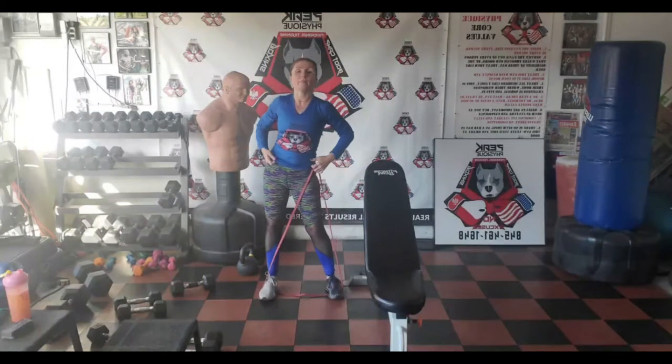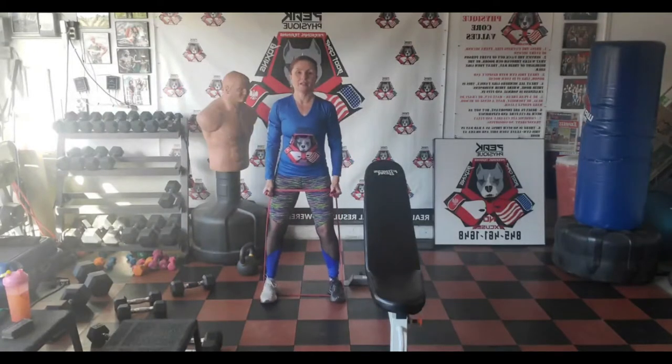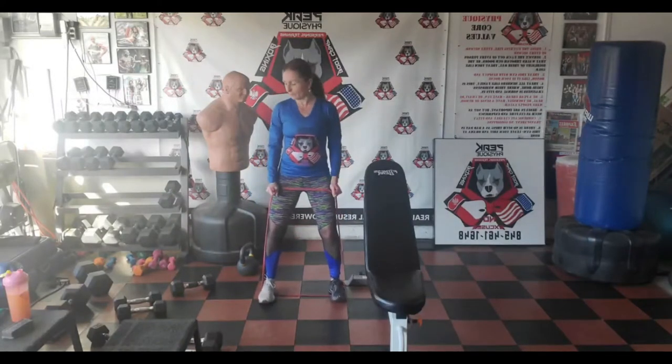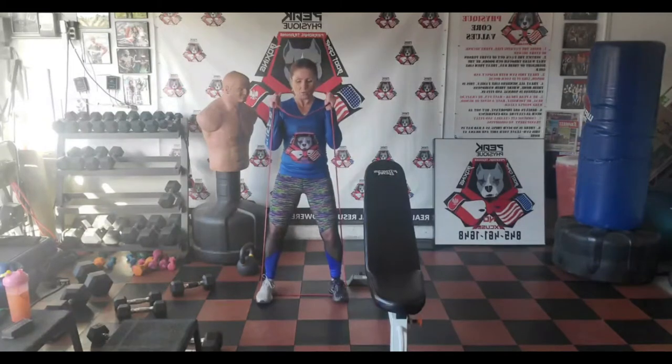Bicep curl with the band — I'm folding it right here so it's right in front of my face. Arms go up and down, shoulders back, chest out. We are pumping — good posture, elongate through the spine. Stay long, be like a stretch. You've got to stretch yourself in workouts and in life — we don't stretch ourselves enough, but it's time to step up the game.